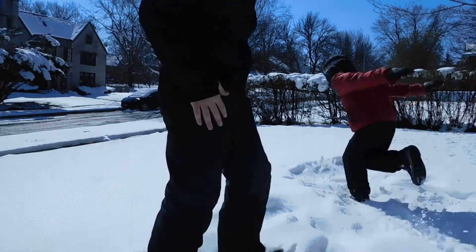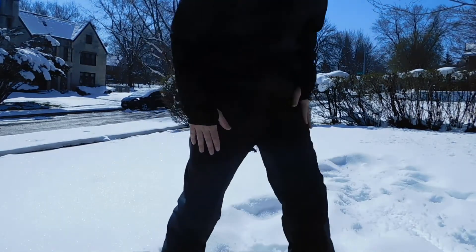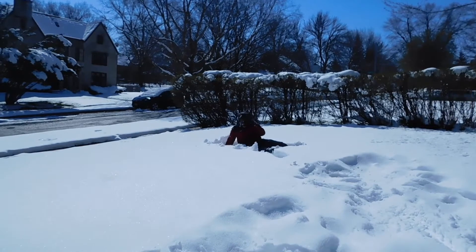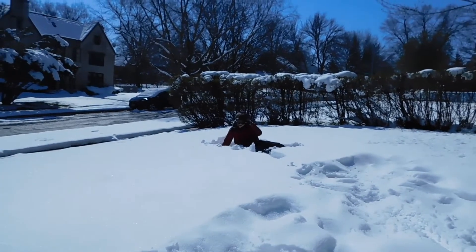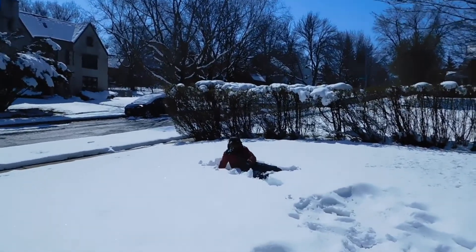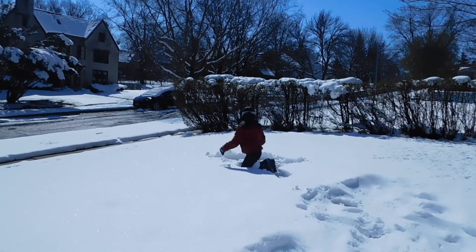I like snow. Good thing it's all going to melt like all today. I don't know how to adjust the tripod. There we go.